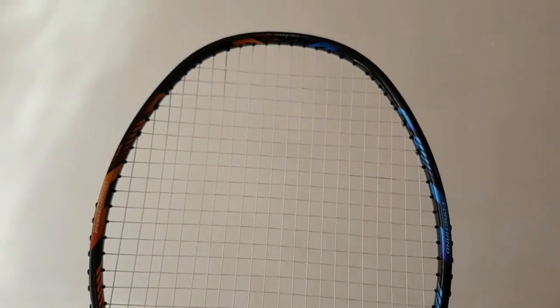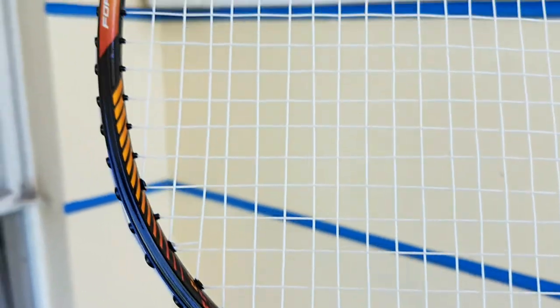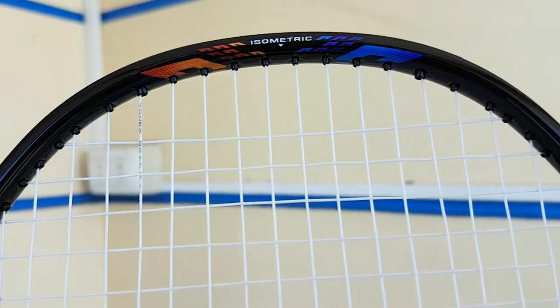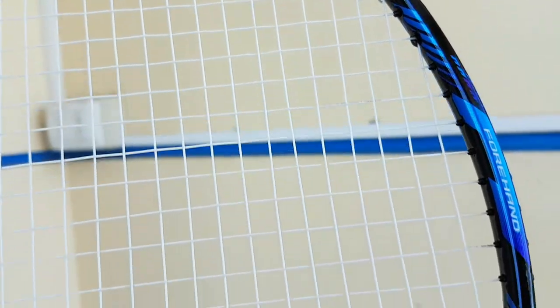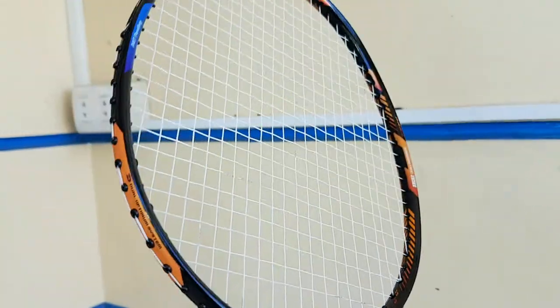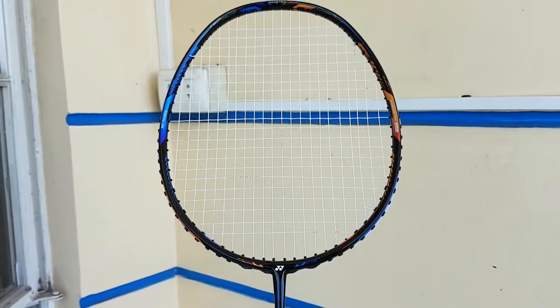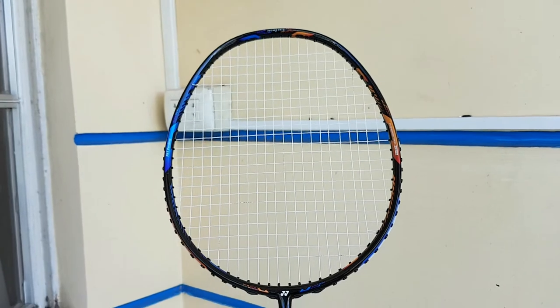The glossy finish makes it prone to chips and scratches. For the average player or consumer like me, I don't feel much difference from other premium Yonex rackets — the feel is almost the same. I personally prefer the Yonex Voltric Z Force 2 or the Linden Force over the DWAR 10. It is light though, and makes your shots quicker.